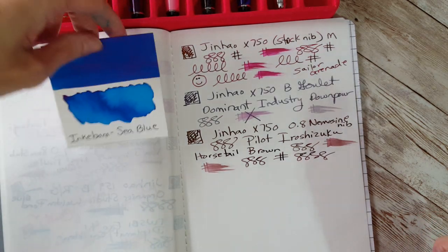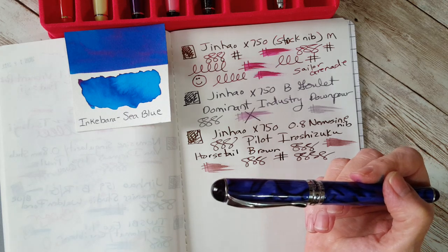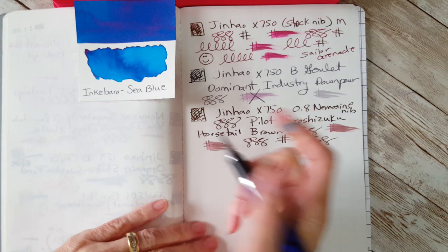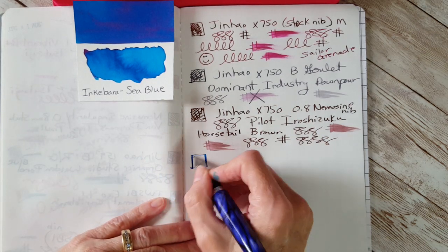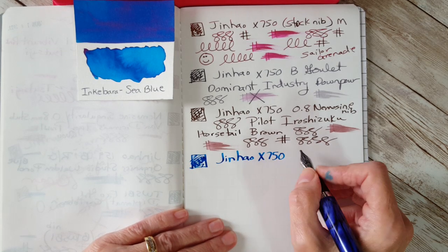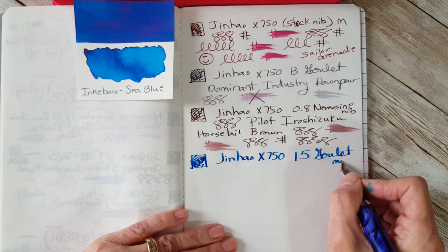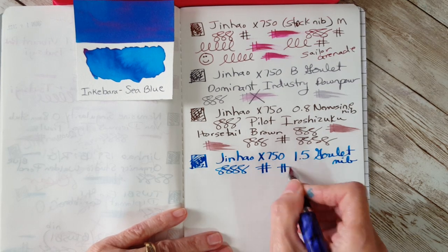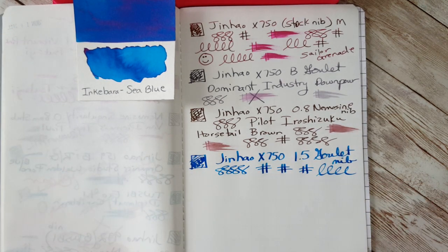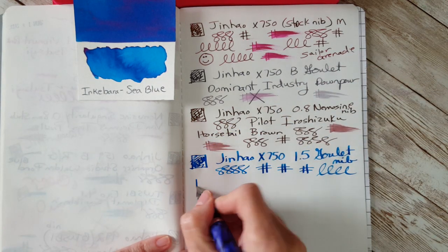Now we're going to look at what you can do with a stub nib. This is the blue marble one with Inkiball Sea Blue — I wanted to see it in a stub. Here we go with the 1.5 Goulet stub nib. Oh my goodness, that's pretty — it's really dramatic. I definitely see that I'll enjoy writing letters with it. I also have this ink in a Twsbi — I thought it was the Go but it's actually the Eco — with a broad nib, so let's compare.